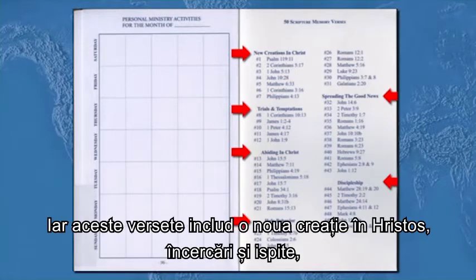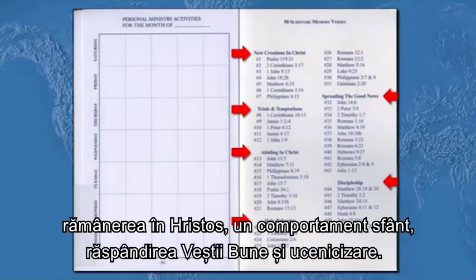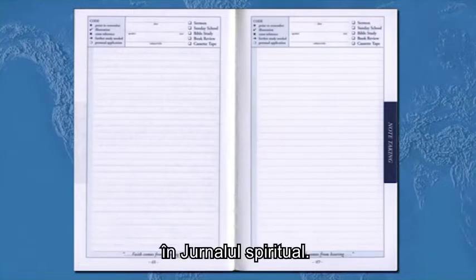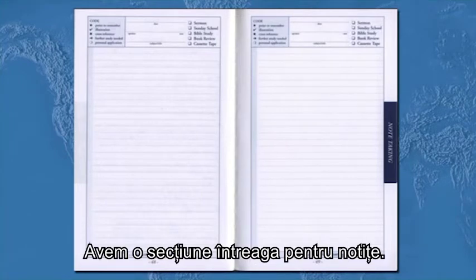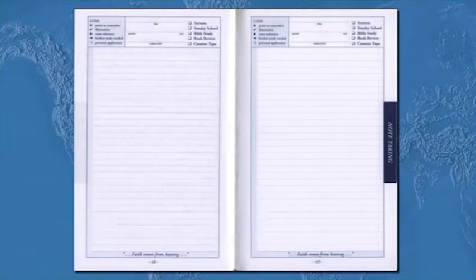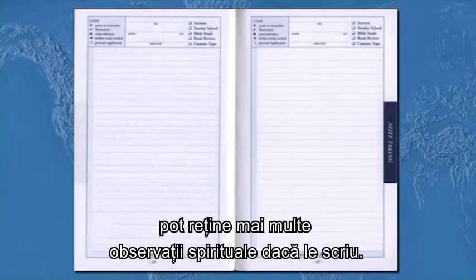Those memory verses include new creations in Christ, trials and temptations, abiding in Christ, holy behavior, prayer, spreading the good news, and discipleship. Also, we have a note-taking section. Turn to page 48 in your spiritual journal — we have a whole note-taking section, so when your new believers and members go to church services, they can retain more of their spiritual insights by writing them down.